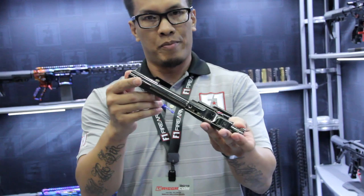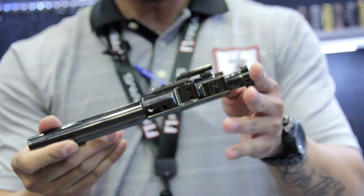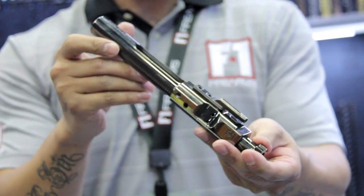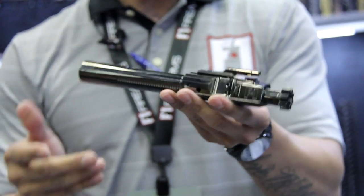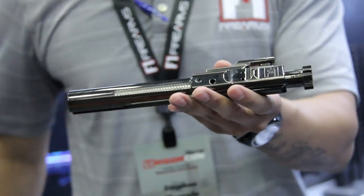I also want to feature our bolt carriers with a DLC coating. Very easy to maintain, requires minimal to no lubrication for operating. Cleanup is as easy as you can see — he has taken a rag or a microfiber towel, and carbon buildup just wipes right off.